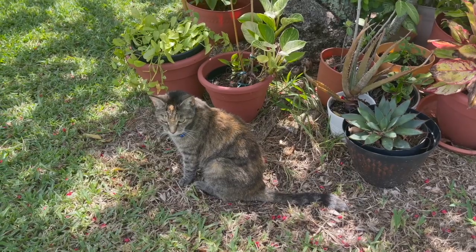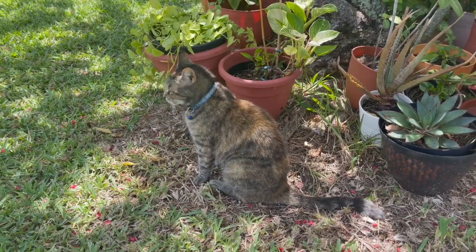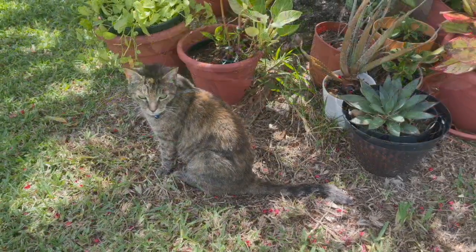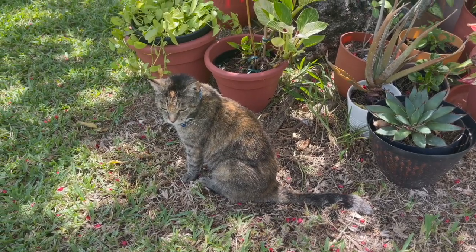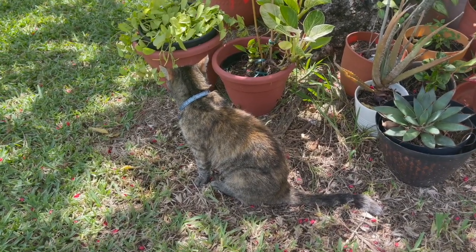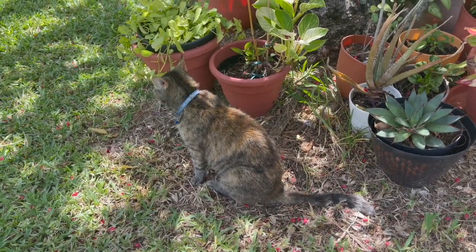You've already met Lady, and this is Blue — Blue, say hi! Blue is on the shy side. These two cats are neighborhood cats that were here before I moved here, but my daughter put those collars on them so we can tell them apart. Blue has the blue collar and Lady has the red one. They just seem to hang out over here by my house — they're not technically mine, but they think they are.